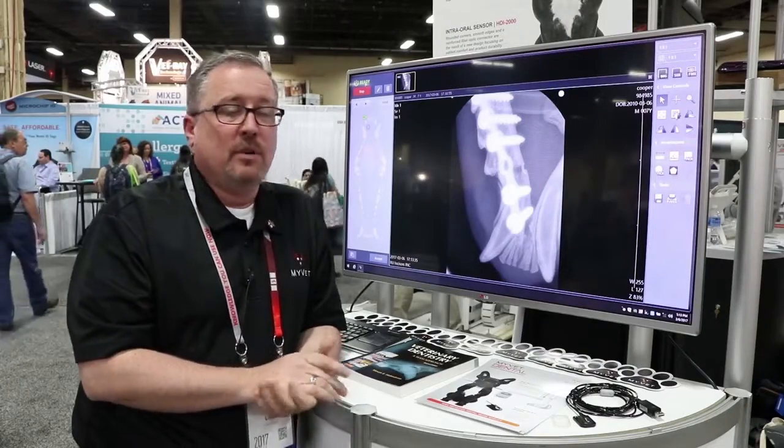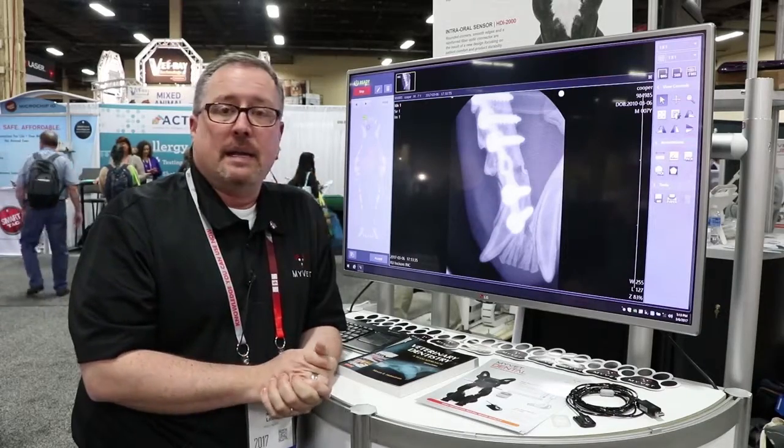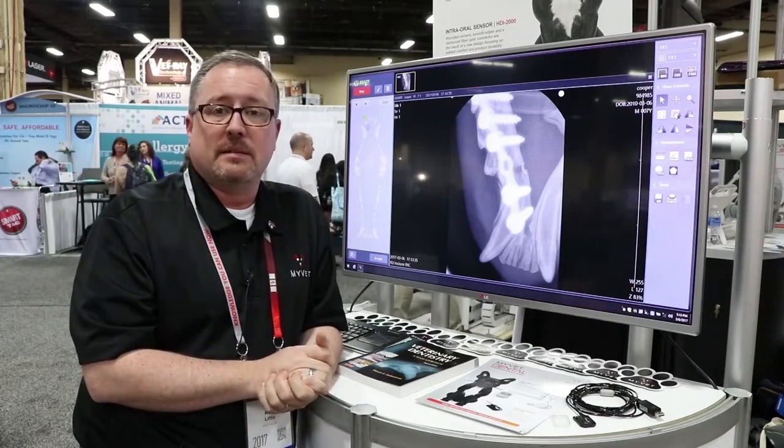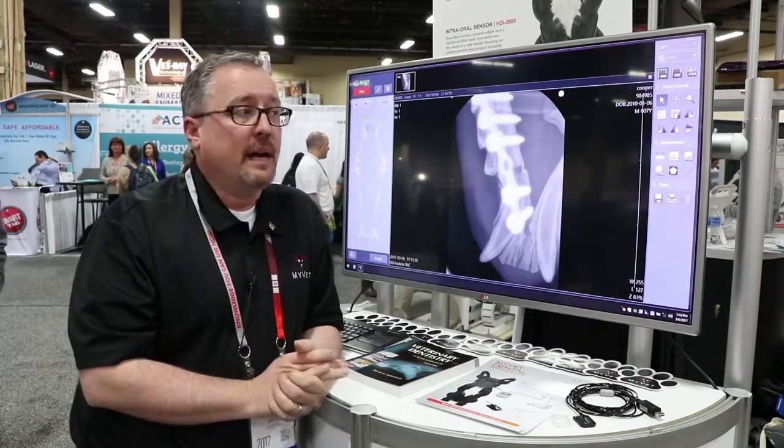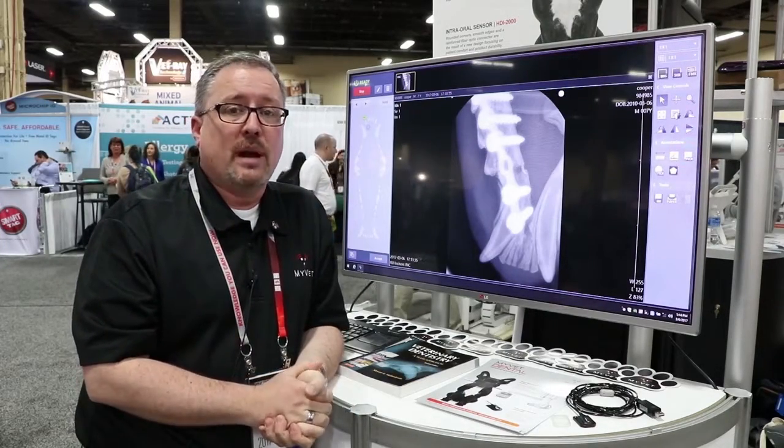We can provide a laptop, or you can provide your own laptop. Nonetheless, installation of the software is three minutes and you're up and running. So it's a great feature, very quick, and it definitely adds value to your practice with our dental software.